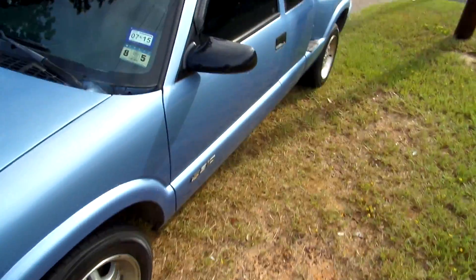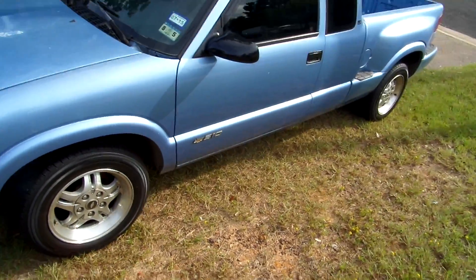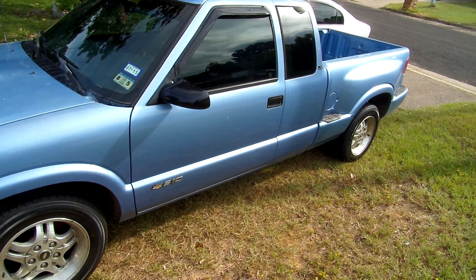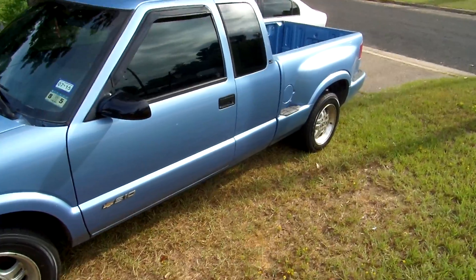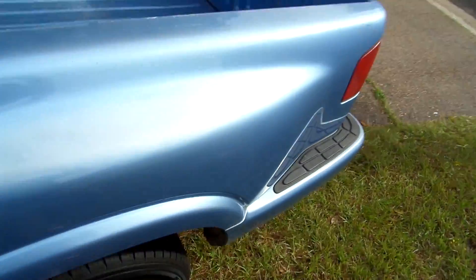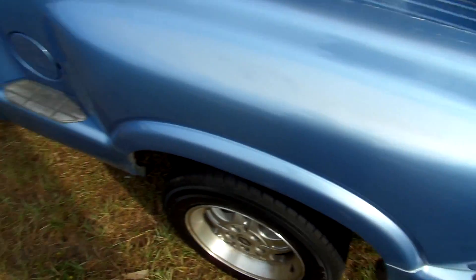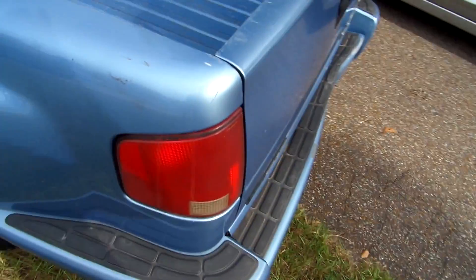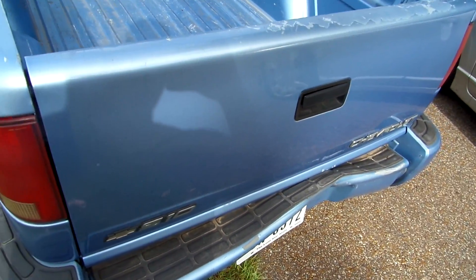Next we got to get this thing stanced right, so the two-three drop will do it justice. And we're gonna lose these rear steps — we're gonna have to repaint the pad, all of them for that matter.